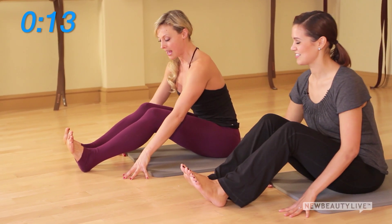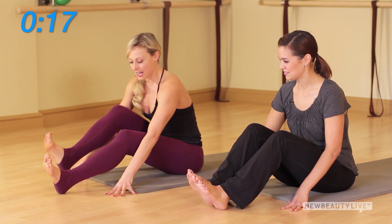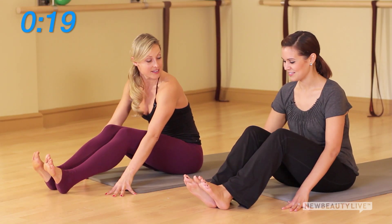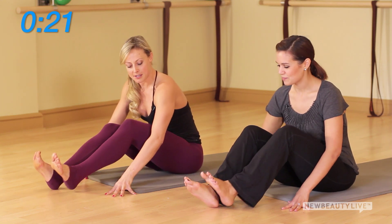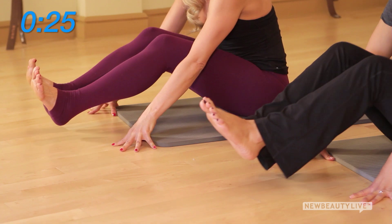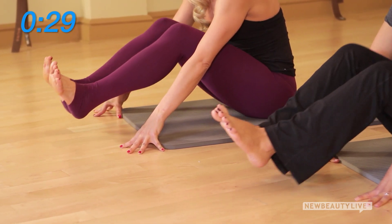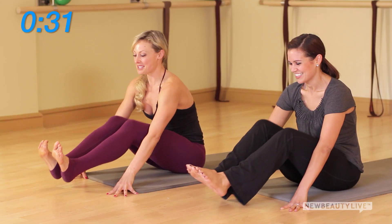Slide your heels forward a bit, activate your navel-to-spine connection, and try lifting one leg at a time — that's our level one. See if you can hinge forward and place the weight in the fingertips, then try both legs. Skipping the lowering of the heels makes it advanced. We do heavy reps, no added weight — last four.